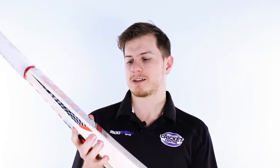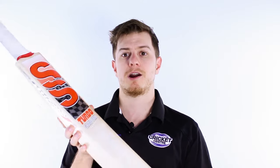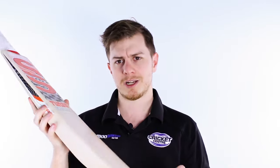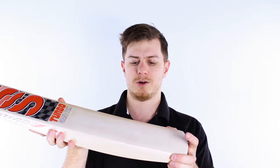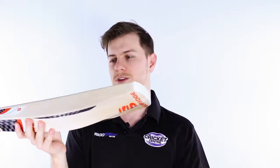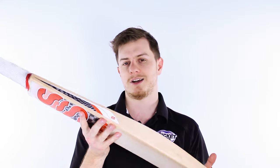We're very excited about the Turbo GP. There are other bats in the SS range that we will discuss over time. These bats also have a flat face that allows a real point and shoot style of batting, which also gives it more forgiveness and a massive edge. They all come with a toe guard, and we're excited to see more of the SS range.